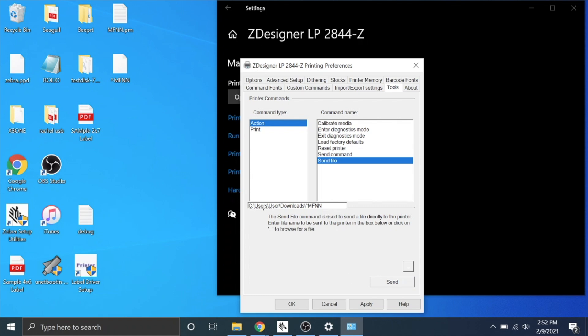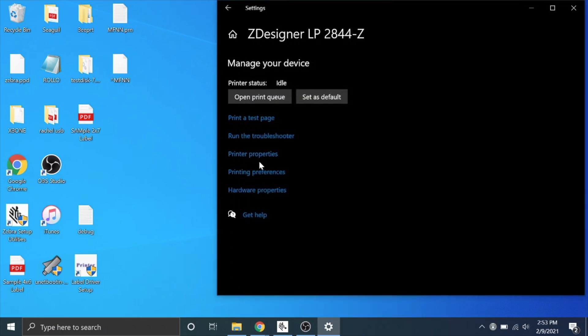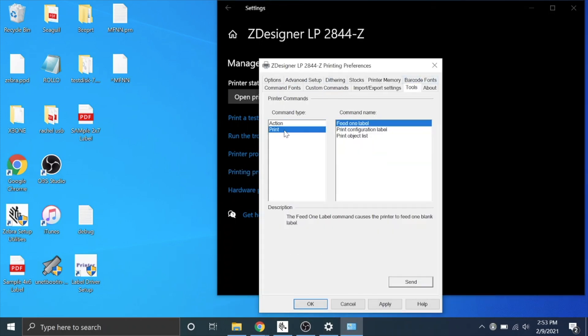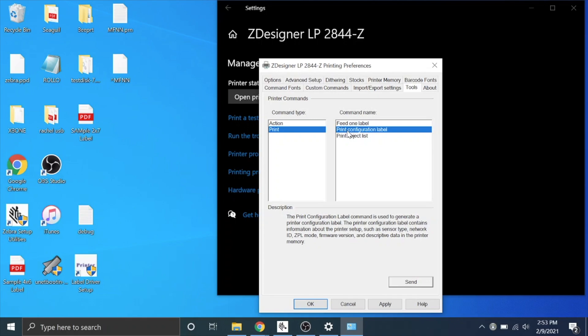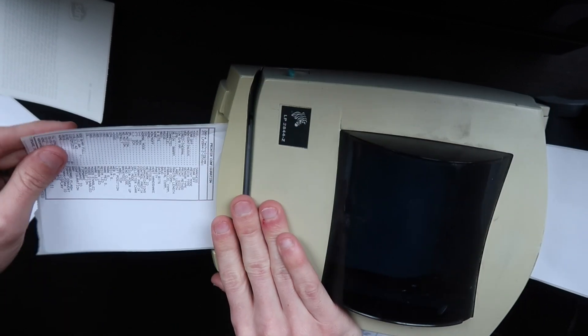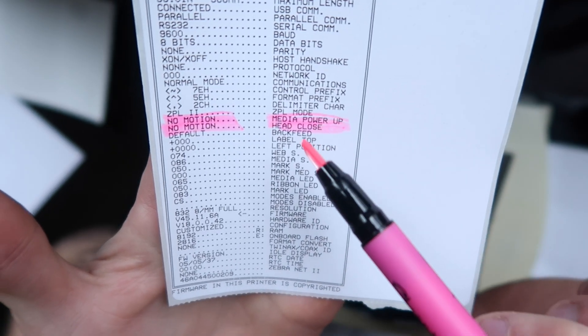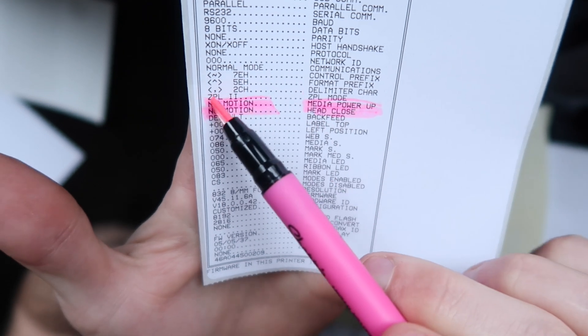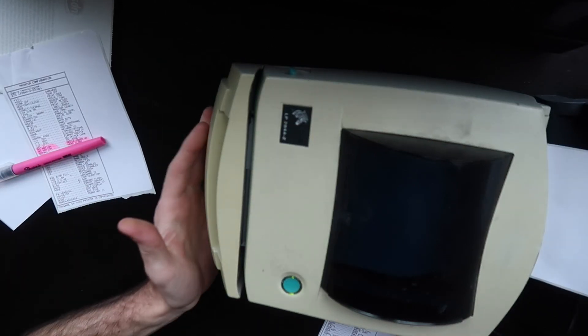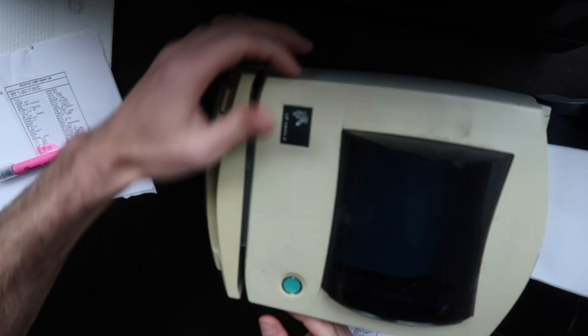You're going to click on that file and hit open. That's going to send that file, which has instructions to the printer. You're going to hit send, then hit apply, and hit OK. If you open back up your printer preferences, go to tools, go to print, print configuration label, and hit send. It will print you another configuration label. And now where it says media power up and head close, it is saved as a setting of no motion, which means no labels will come out.